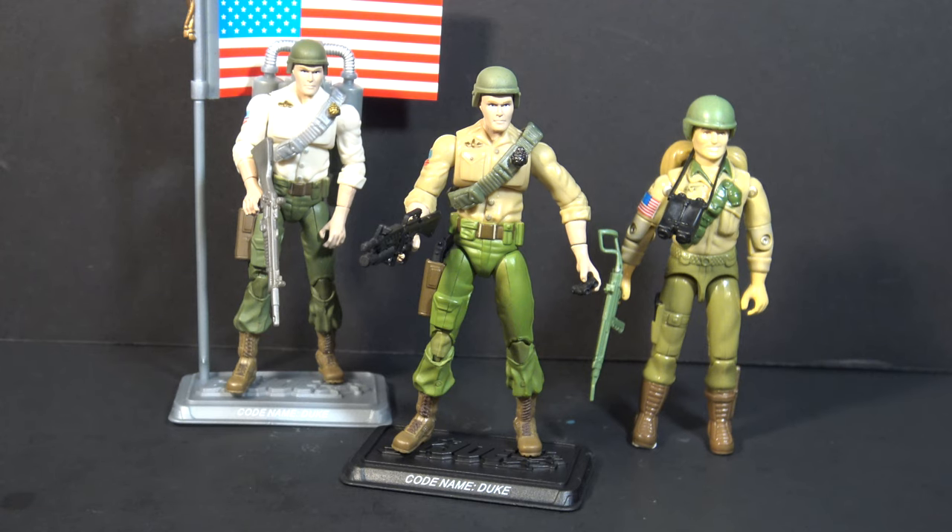That was my vintage versus modern Duke comparison. I hope you enjoyed it. Make sure you tune in — next week I've got a new vintage G.I. Joe toy review coming. I will see you then, and until then, remember, only G.I. Joe is G.I. Joe.